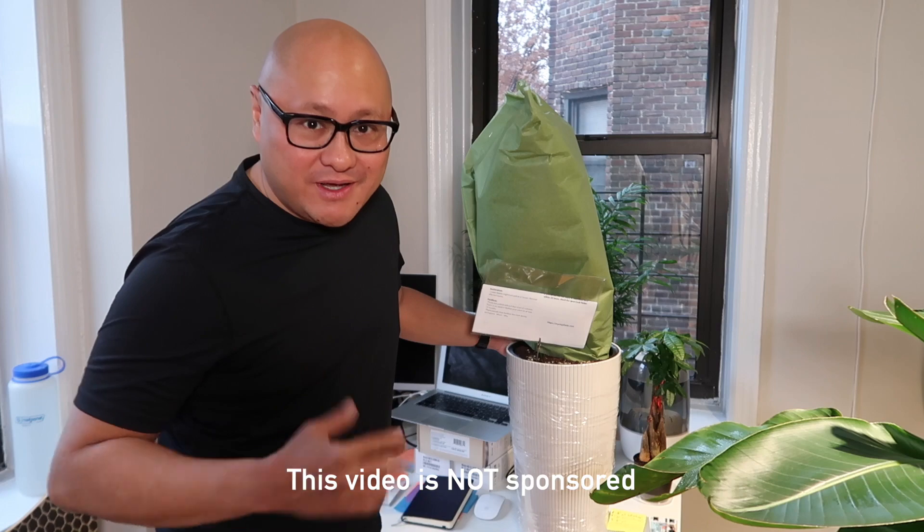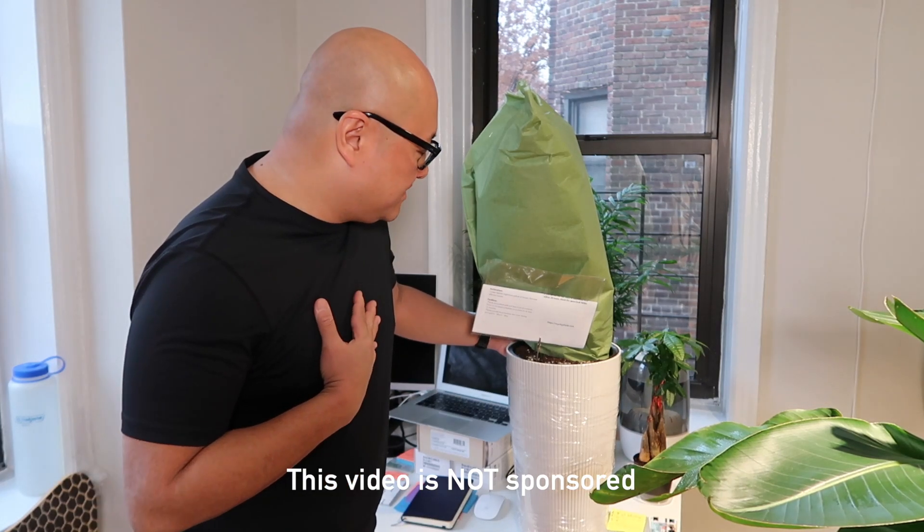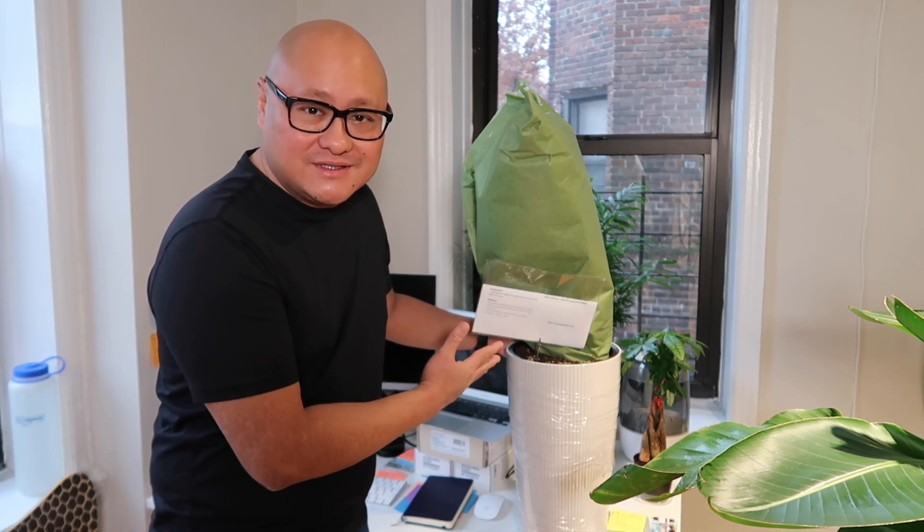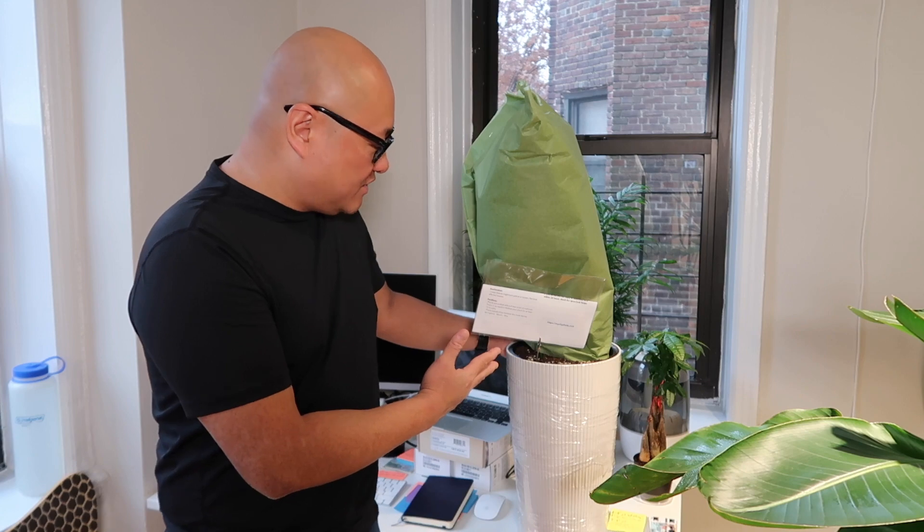Hi, welcome to Plan Dere. Who's your Dere? Thanks for tuning in to this video. We're going to do an unveiling of my recent purchase that I got from MyCityPlants.com. Now this video is not sponsored in any way. I made this purchase with my hard-earned money, so I wanted to share with you what the packaging looks like and what the plant looks like when it's delivered to my home. Let's go ahead and get right into this video.